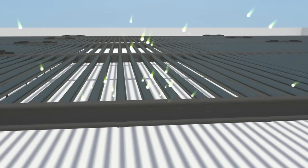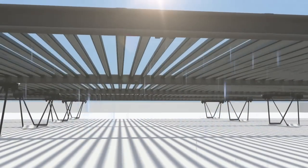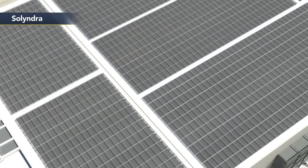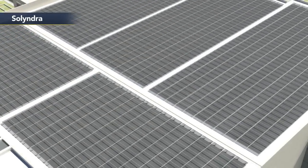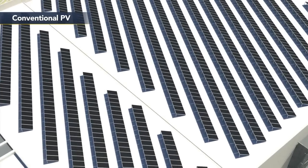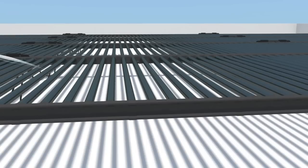The cylindrical modules of the 200 Series capture direct, diffuse, and reflected sunlight across a 360-degree photovoltaic surface. This allows Solyndra panels to be placed significantly closer together than conventional tilted panels, and eliminates the need for expensive tracking hardware.